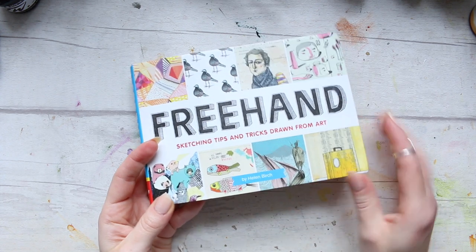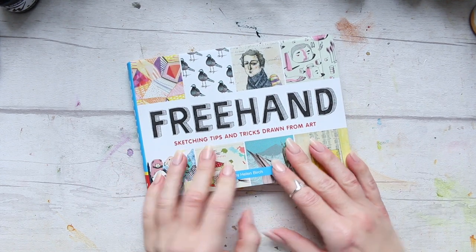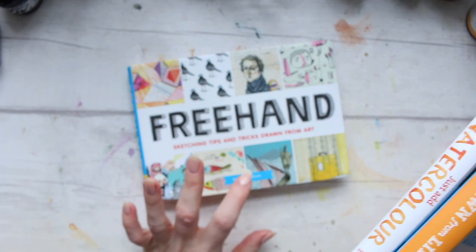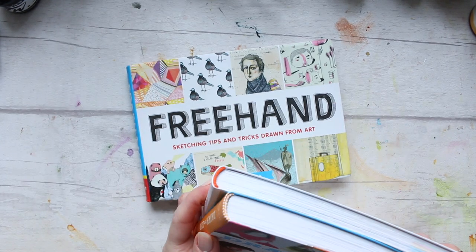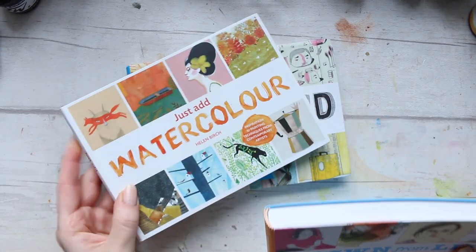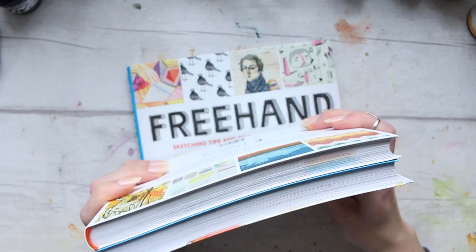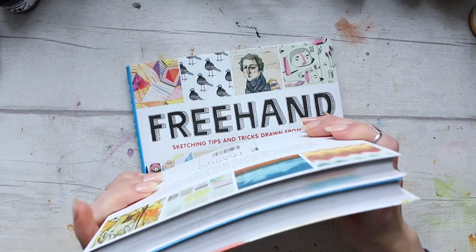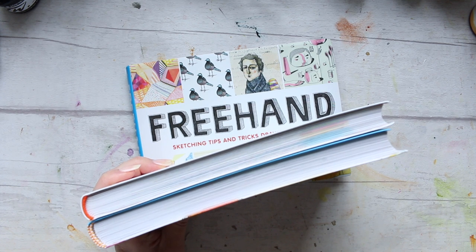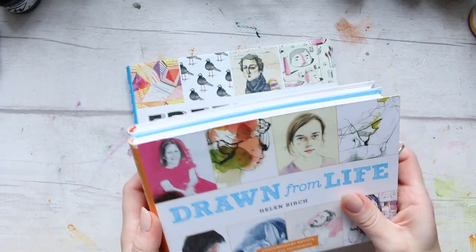This is a series of books by Helen Birch, and there are a number of other books I'll quickly show you as well. There are four books in the series — Drawn From Life, Just Add Watercolour, Botanicals, and one more which I can't find right now. I'll link them all in the cards here if you haven't seen the reviews for those.